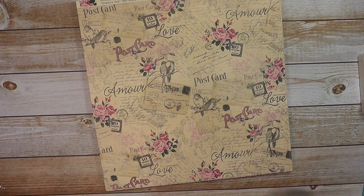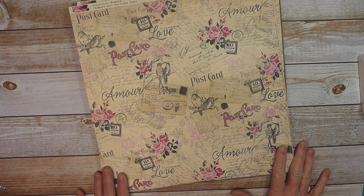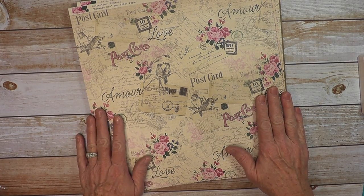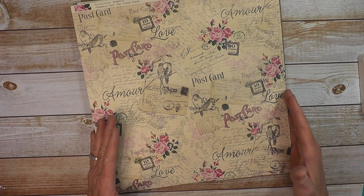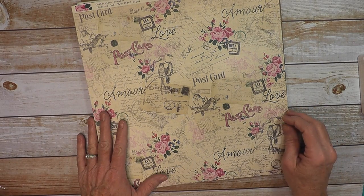Hi everyone, Sandy here for Country Craft Creations. I'm excited to share my December project using Authentique's Romance Collection. I'm going to be showing you how to make the Love Notes chest with removable inserts that go inside the chest.